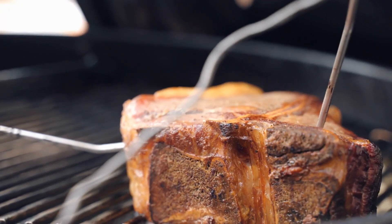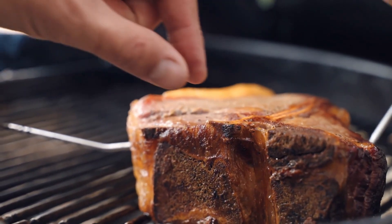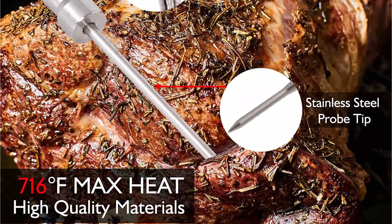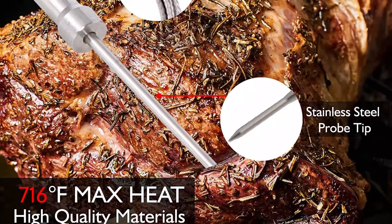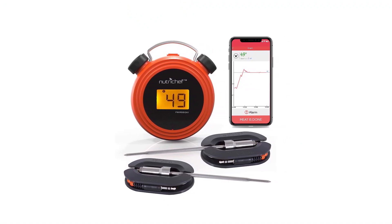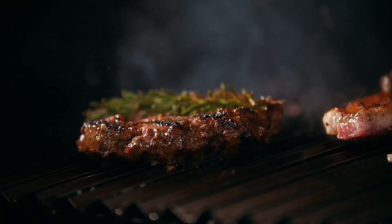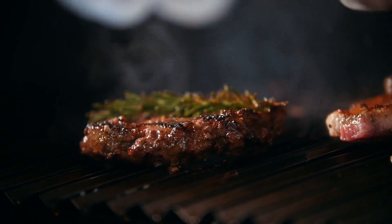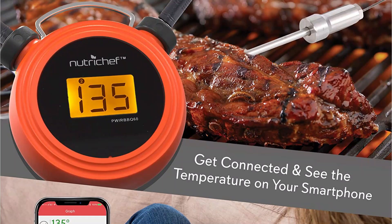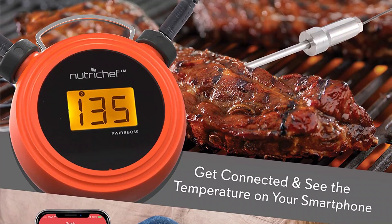The stainless steel probes can withstand up to 482 degrees, while the upgraded stainless steel cables can withstand up to 716 degrees. This has two probes to monitor two foods at the same time, and the app will alert you when the proper temperature has been reached. We found the temperature reading to be accurate in all of our tests and the app was convenient and user-friendly. We utilized a few of the app's customizations including a reminder timer and a preset for a baked potato side dish. The base unit has a backlit LCD, and the display cycles between the two temperatures being monitored.